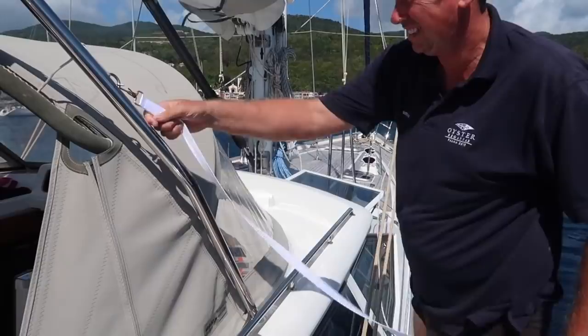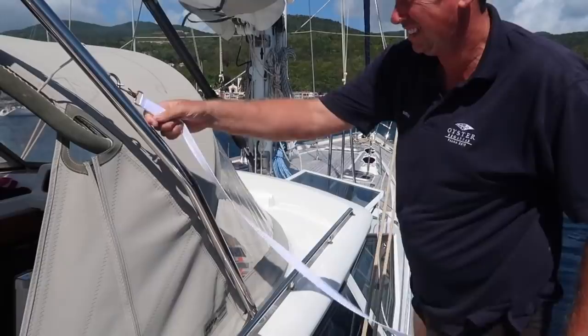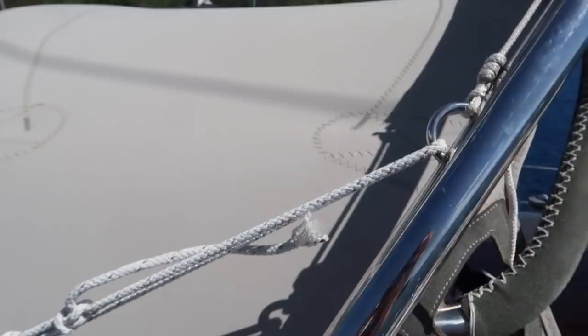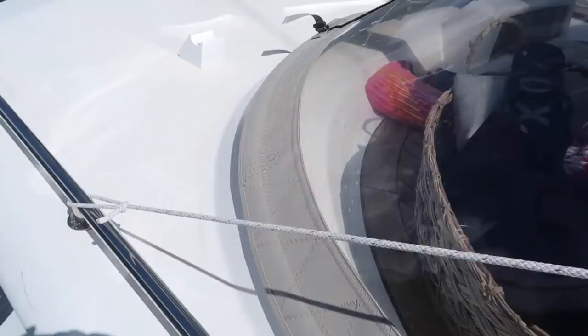Another job we wanted to tackle was replacing the webbing that holds up our spray hood and bimini. Over time, UV breaks down the threads that keep the webbing attached. In the case of our spray hood webbing, we quickly replaced it with rope until I had the time to pull out the sewing machine.